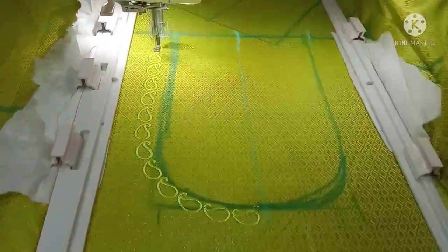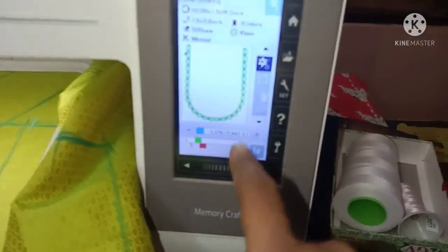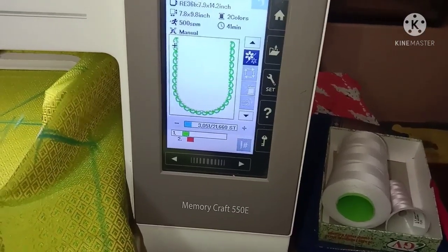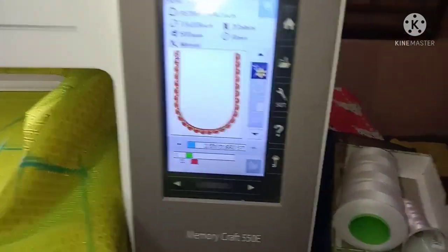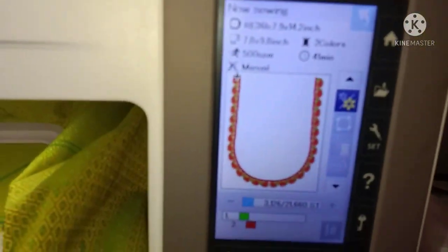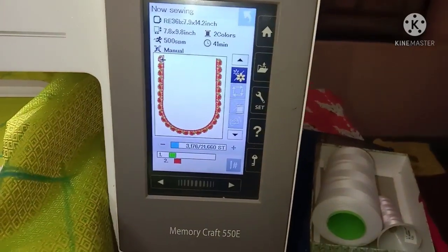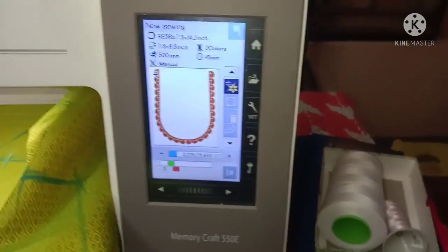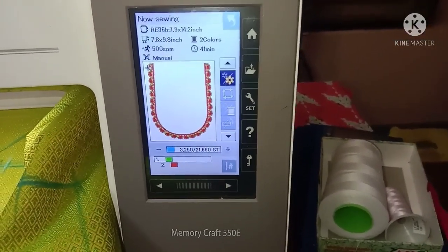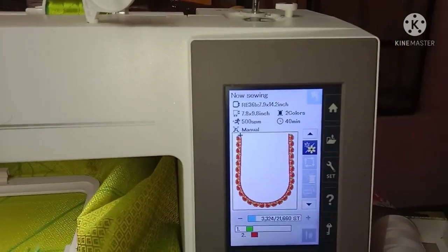Now we will check. The frame is correct. The measurement is correct. It is correct. The frame is correct. We will check the right frame. The left side is a little bit more than the right side.